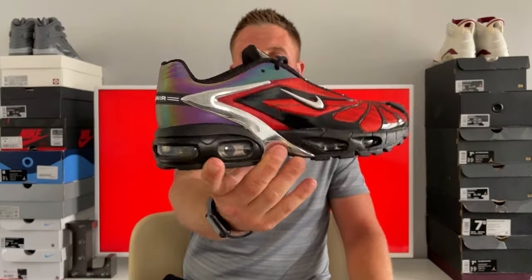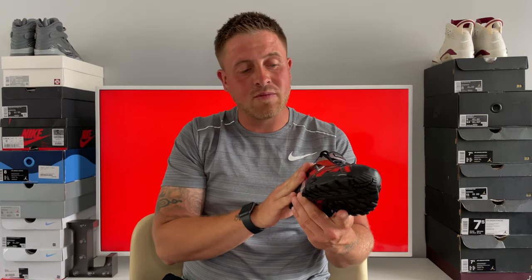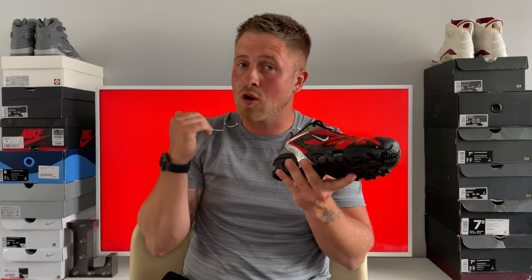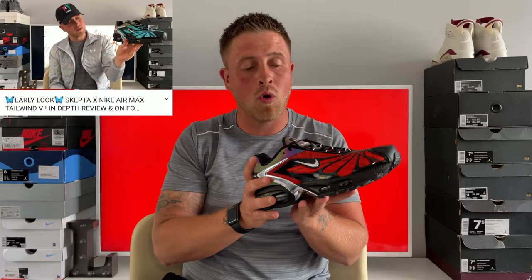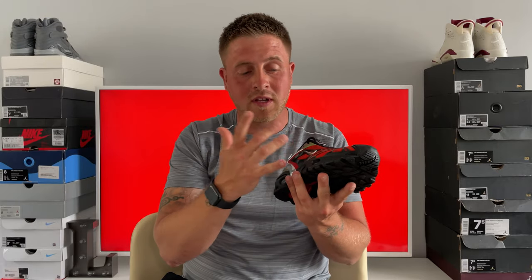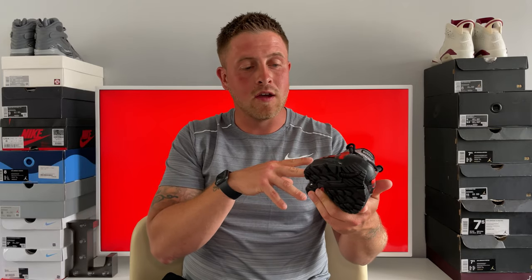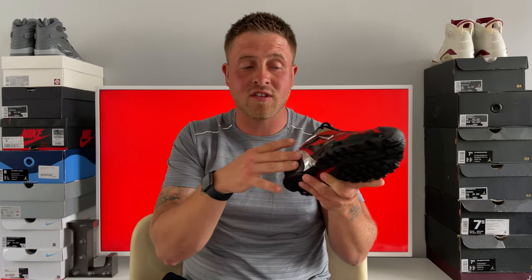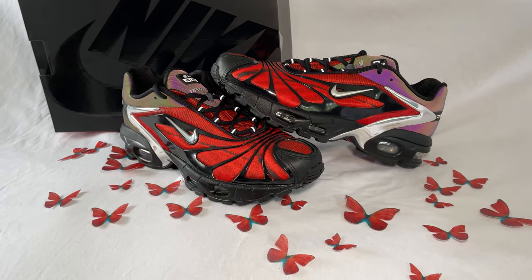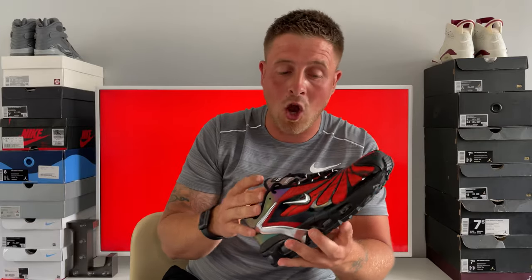So here are your SK Air Nike Air Max Tailwind 5 Bloody Chromes. These did release back in April as the exact same shoe but in a light blue version — I've reviewed that, it's on the channel if you want to check it out. It's literally the exact same silhouette; they just switched up the red to light blue. I did say back then that I preferred the blue version, and that's still true now that I've got the red ones in hand.